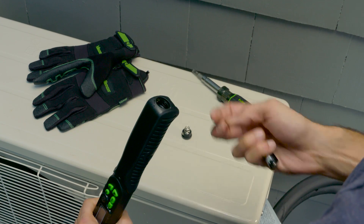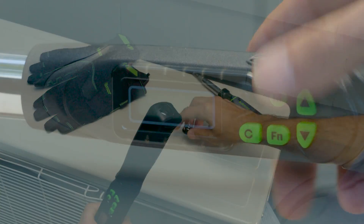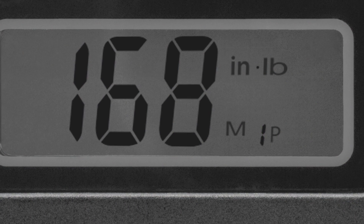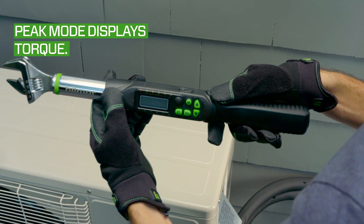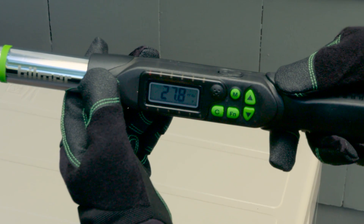Once you have installed two AA batteries into the end of the handle, turn on the Hillmore Digital Adjustable Torque Wrench by pressing the clear button. Check the digital screen for the letter P in the bottom right corner. This means that the wrench is currently in the factory set peak mode, which flashes the achieved torque value on the digital display after each turn of the wrench.